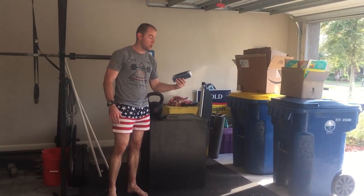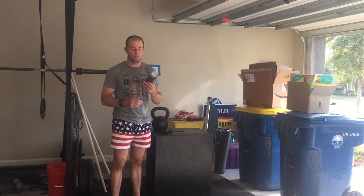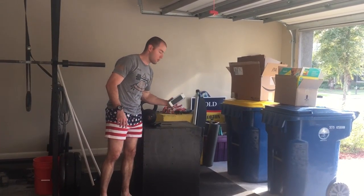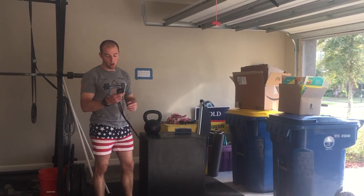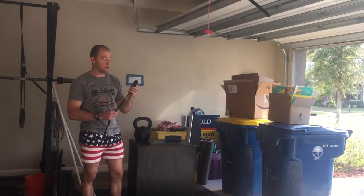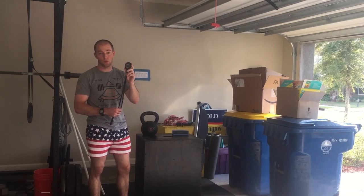I've got a Bose Mini SoundLink for music. It's pretty small in here, so I just Bluetooth my phone to it, and it definitely gets loud enough to drown out the pain during workouts. I've also got a stopwatch — you can use a wristwatch or get a stopwatch. This one was given to me by one of my first CrossFit coaches; it's from the CrossFit Games because he was a judge there, which is pretty cool.